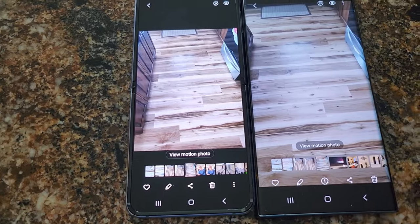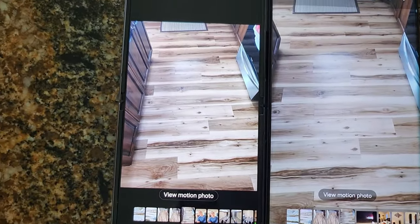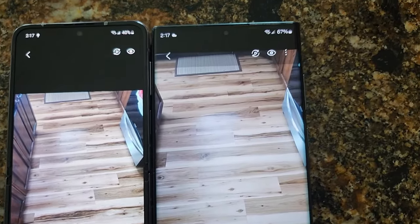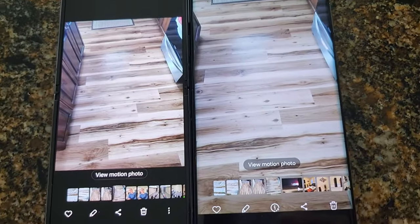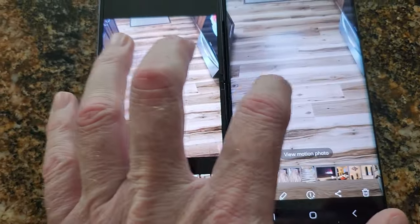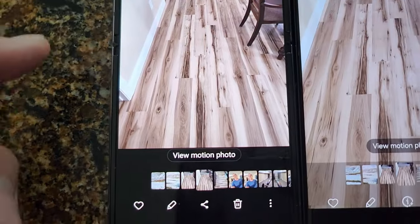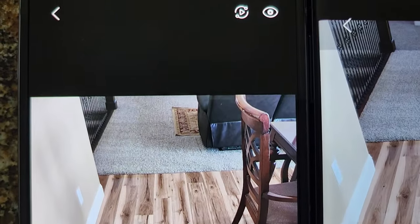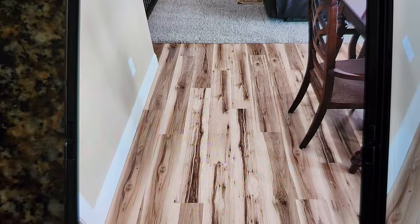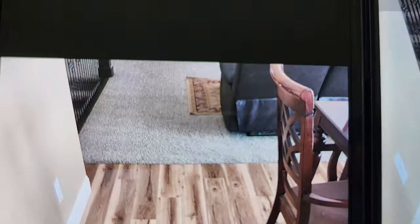I'm really wondering why the camera seems more clear and vibrant than the S22 Ultra. Look at the carpet — it's more detailed, the flooring is detailed, the rug.